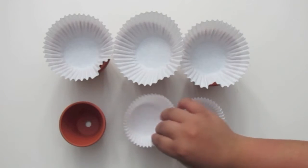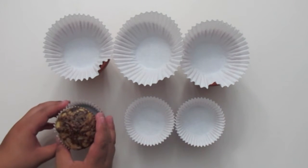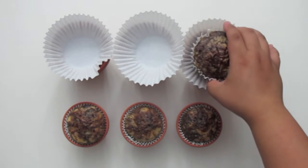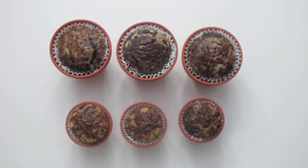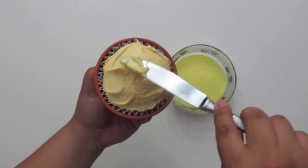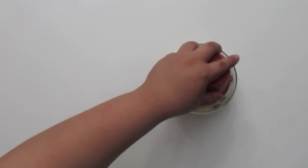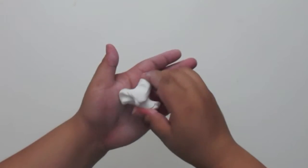Next, take your clay pots and thoroughly wash them. Line them with your paper liners and stick a cupcake in each one. Now take yellow icing and spread it on top of the cupcake, then dunk it into your sprinkles and move it around to make sure everything gets covered. Once you have done this to all of your cupcakes, we can move on to the most fun part.